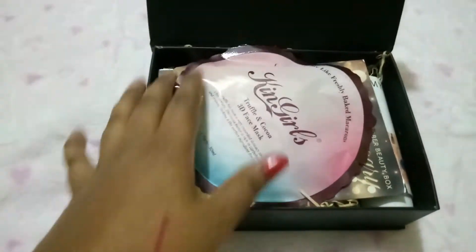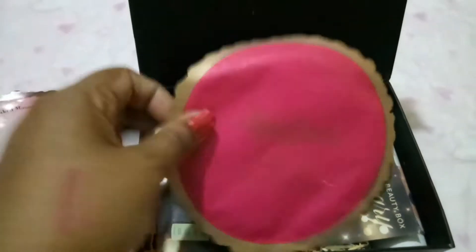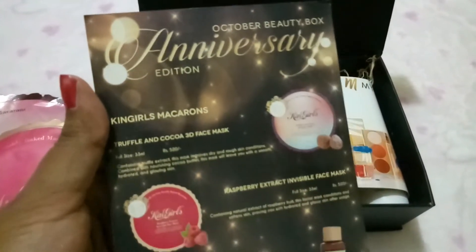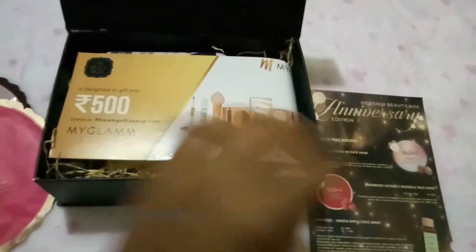When I open this I can see some pretty little ones here — I think there's a sheet mask here. These are face masks, let us put this aside and see what this edition says. It says this is the October Beauty Box anniversary edition and gives all the details about the products in it. It's a really special box for them.